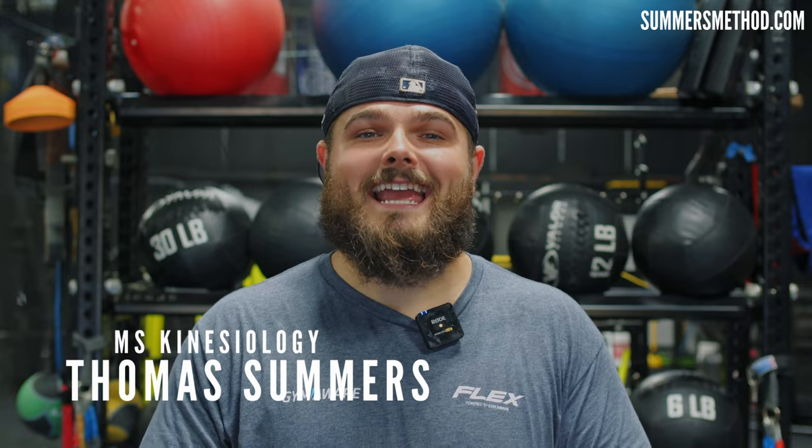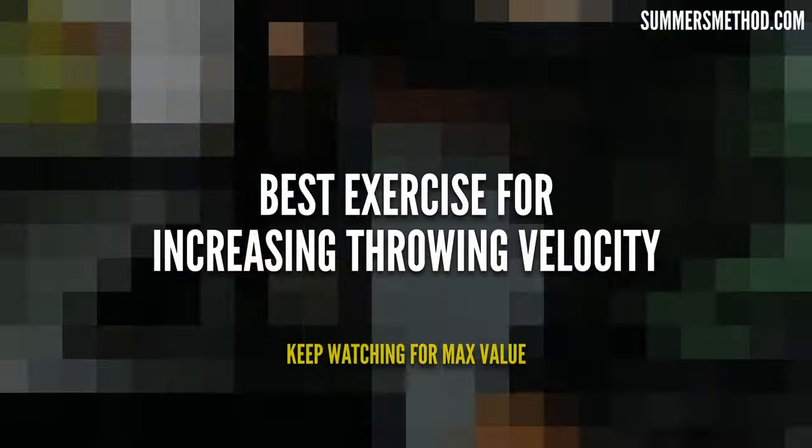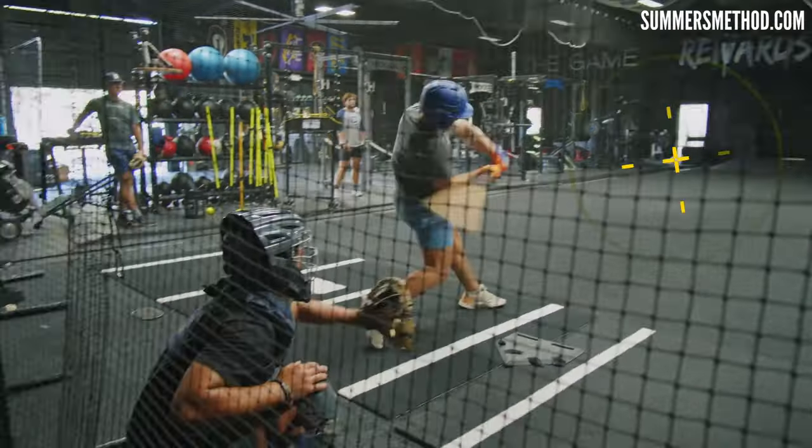What's going on? Thanks for checking in. Today I'm going to show you the best exercise for building throwing velocity.